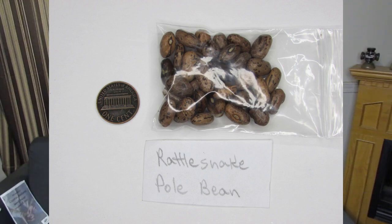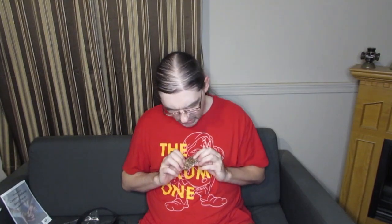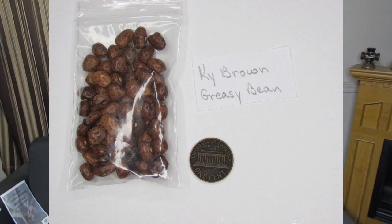Both of those cost me seven dollars apiece, which seems like a lot, but I bought them anyway. Then there was a table of free stuff where I got these rattlesnake pole beans — they have a very pinto splotchy pattern as well, but very dark. I also got a packet of Kentucky Brown Greasy Beans, and these came from the same person as the rattlesnake beans — it's clear from the handwriting on the tags in each bag, though I don't know who.